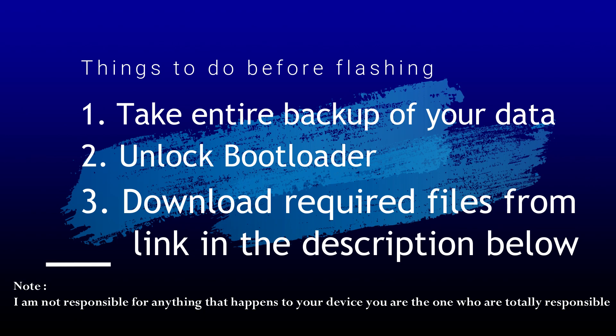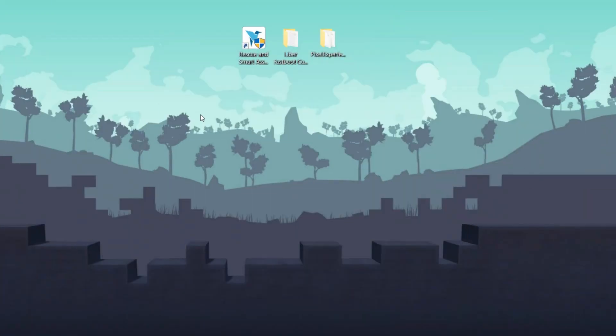On my desktop you can see there are three files — download them from the link in the description below. Before flashing this custom ROM, you should be on the latest stock ROM which is Android 11. If you are already on Android 11 you can skip this part; otherwise follow these steps to restore the Android 11 stock ROM.